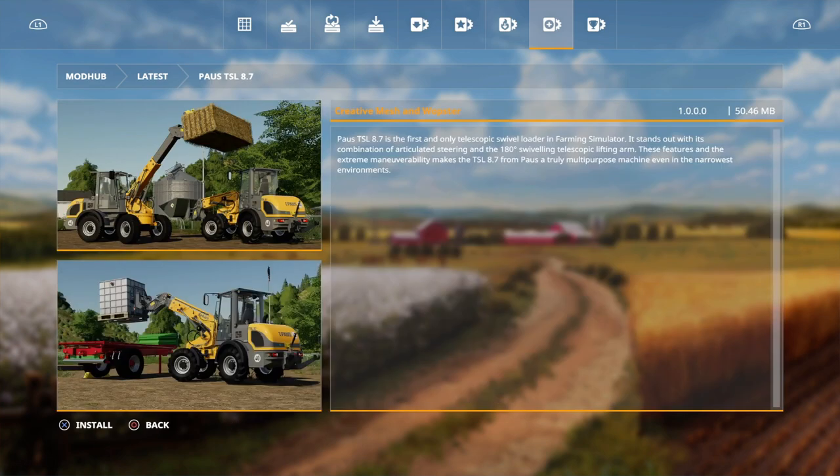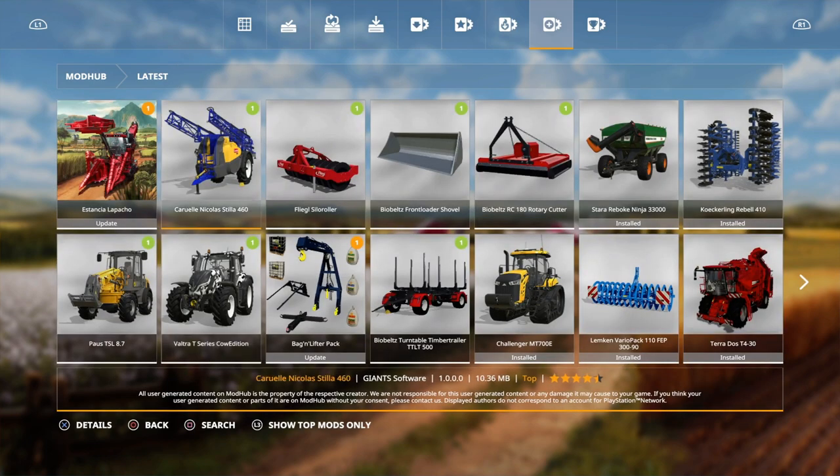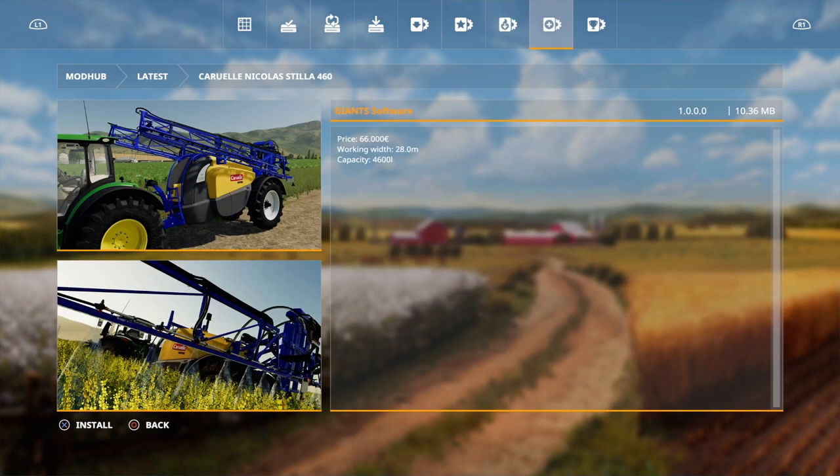Then we've also got the Paz TSL 8.7. Now that's a pretty handy bit of kit with the 180 swivelling. However, I remember last time it was a bit of a nightmare, but it looks like you can put a weight on the back of that. That's by Creative Mesh and Wap Star. And this one was by Giant Software. And we go up to a sprayer, and that's by Giants.